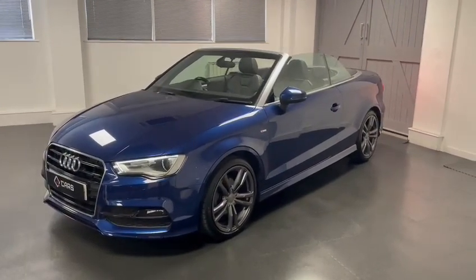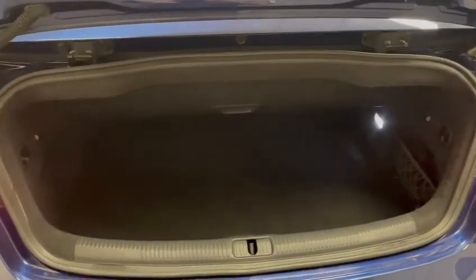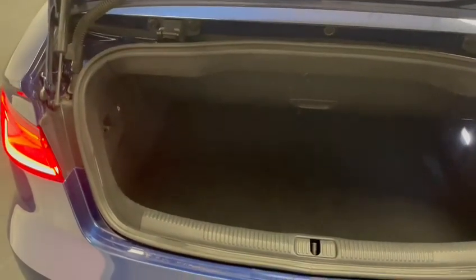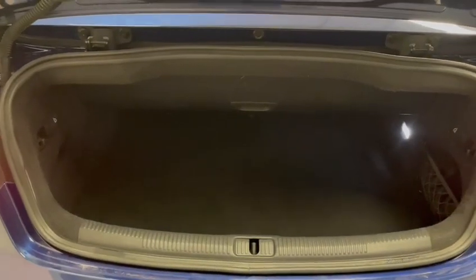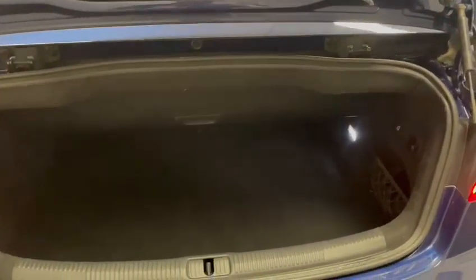Through the video I'll walk you around the car in a bit more detail. We'll start by taking a look in the boot of the car and work our way forwards. I currently have the roof down so the space in the boot is smaller than what it would normally be. This compartment can fold up but at the moment it is of course holding the roof, but we can see the general condition of the car is good.